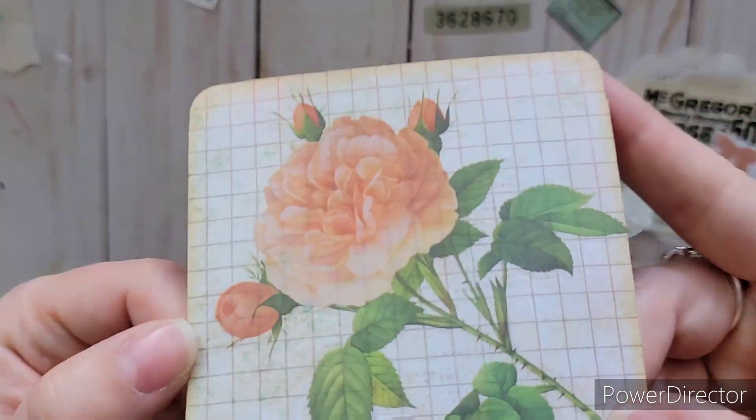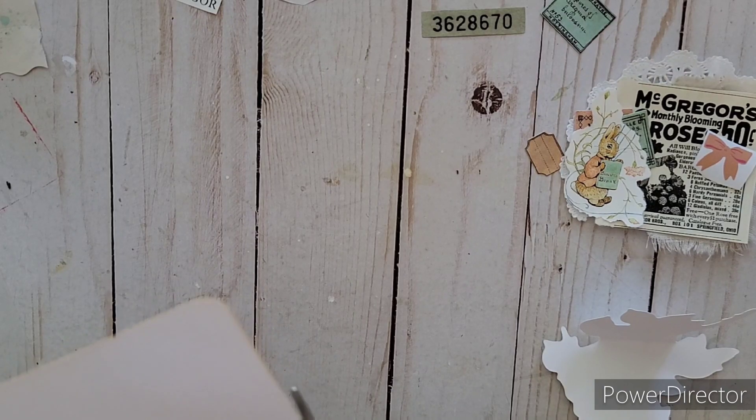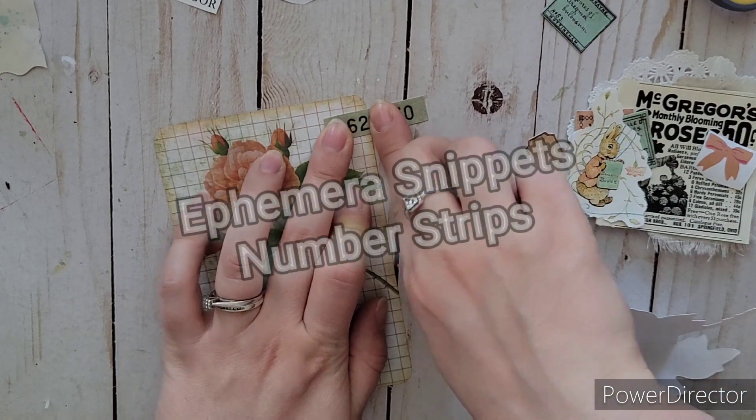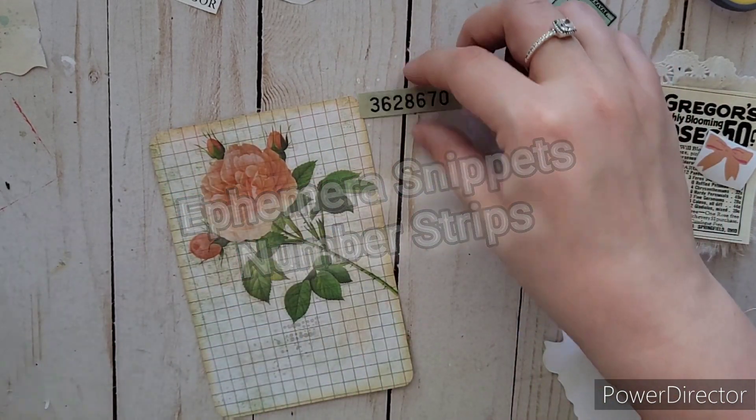I'm pressing that down, folding it in half so I could position it where I wanted before completely sticking it down, because it sticks pretty well — once it's down, it's not coming off without tearing the paper. I have one of the little labels from Tim Holtz; I'm really enjoying using these.